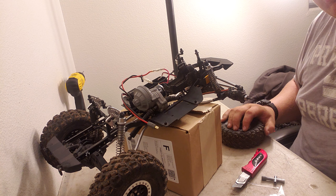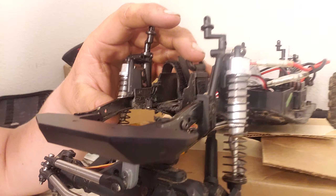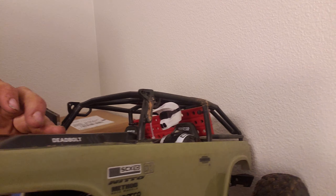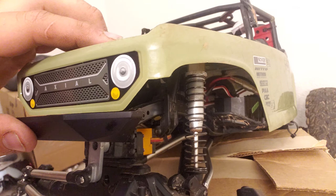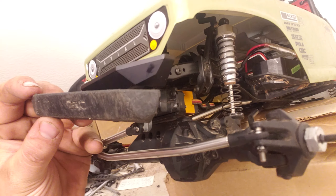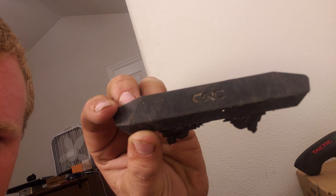Here's what the bumper looks like installed — let me reframe the camera so you can see. There she is. Let's put the body back on — bending the clips, there we go. Not bad — looks cool, sticks out about as much as the stock bumper did, but the old bumper is all scratched up.